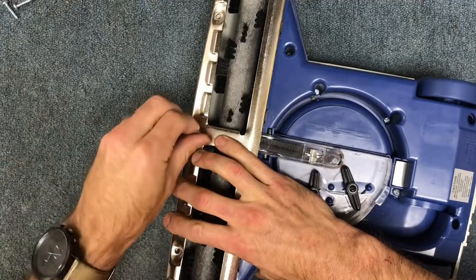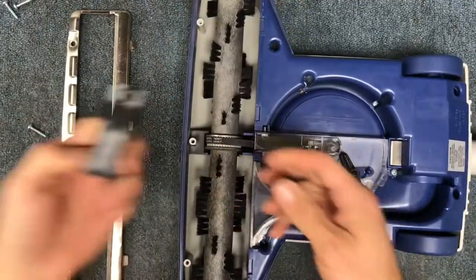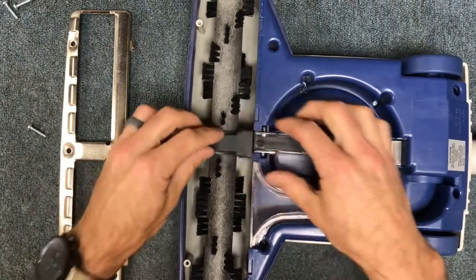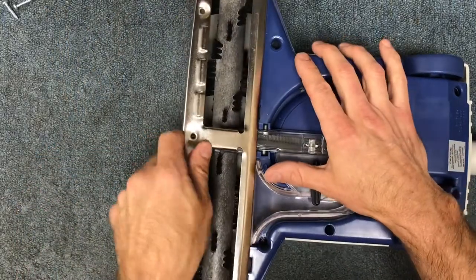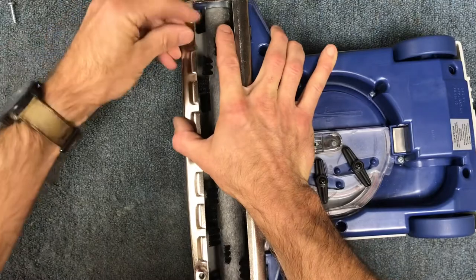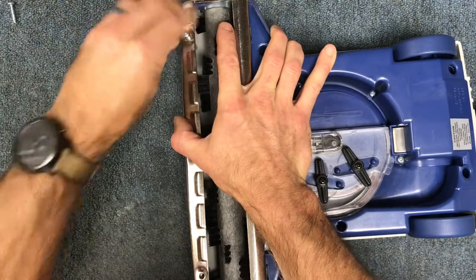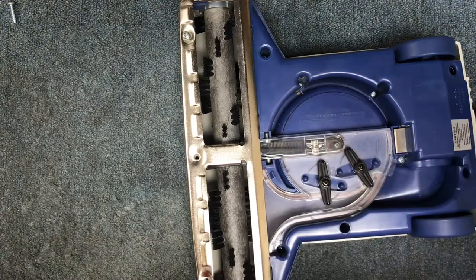Put the belt cover back over the belts, then put your base plate on and put your screws back in and you're all set. I hope this is helpful — let me know in the comments or hit the like button. Thank you and have a great day!